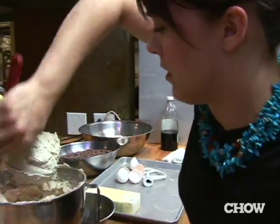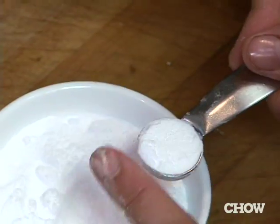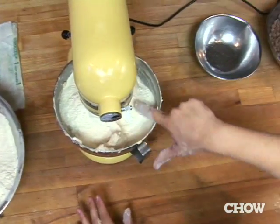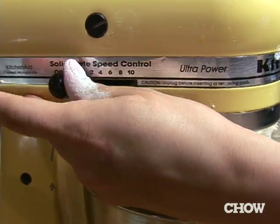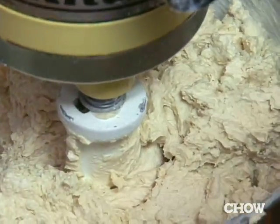Now I'm going to switch to the paddle attachment and mix in the dry ingredients. I'm going to add the baking soda. I'm going to put half in first, and then I just pulse this instead of turning it on stir, because I want to mix the dough as little as I possibly can. And like there, that's done.